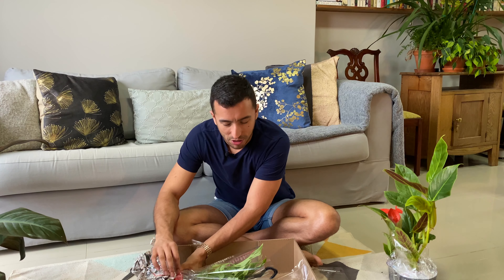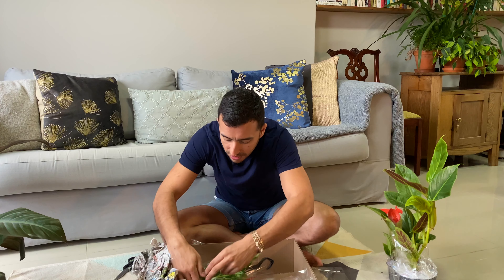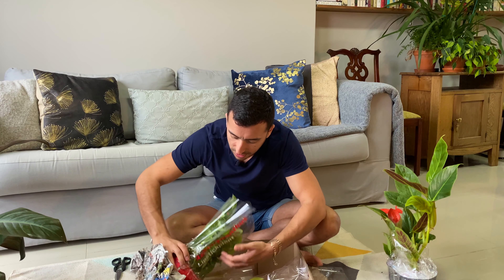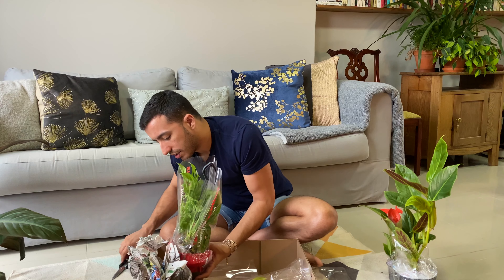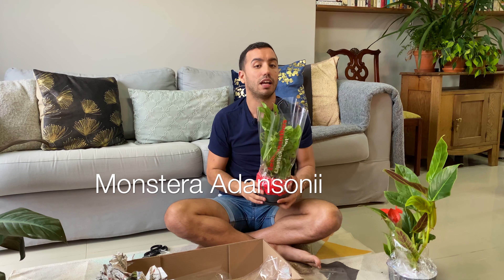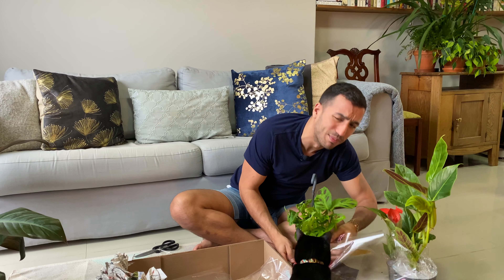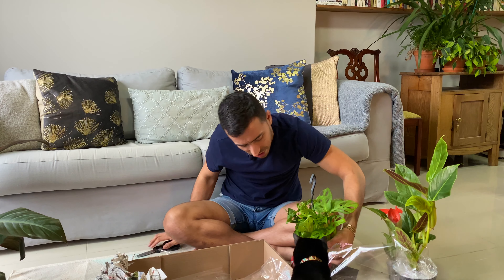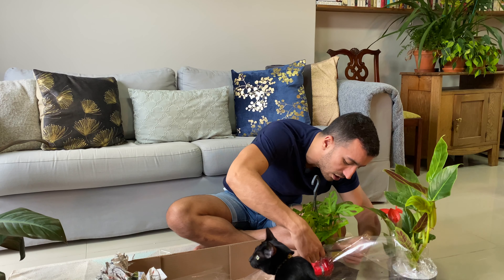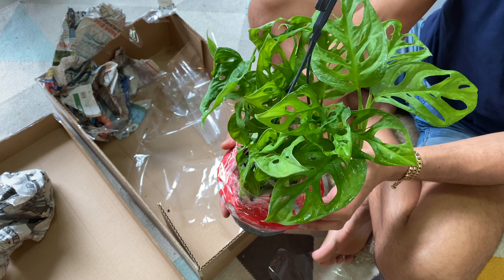The next one is a monstera — and this is a monstera adansonii. It's just amazing how well these plants were packaged. You can see this is a little monstera adansonii with these beautiful fenestrated leaves.